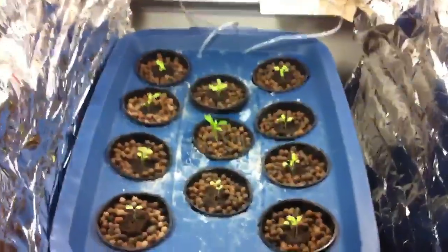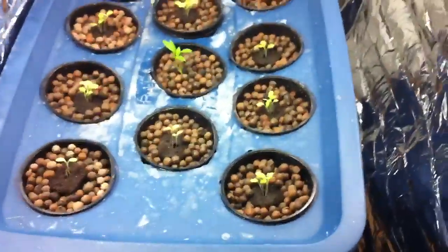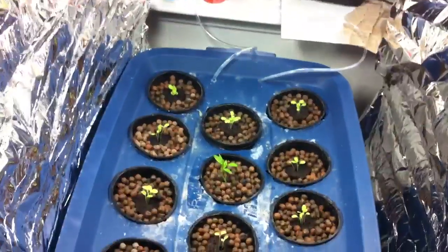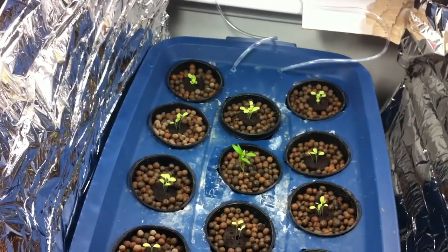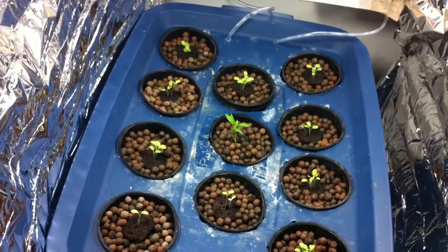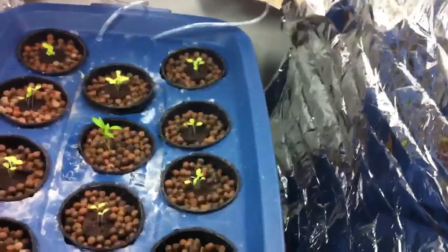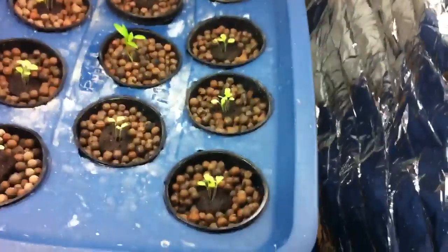Hey guys, welcome back to Survival 101. We're down here in the basement. I want to talk about what is hydroponics, how it works, and why it's better than soil. This is Frank, by the way.